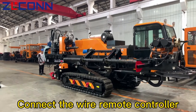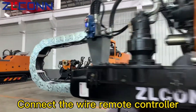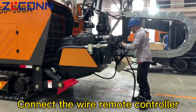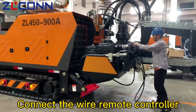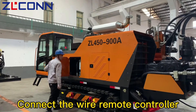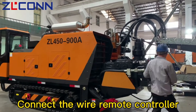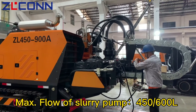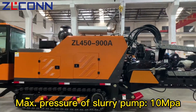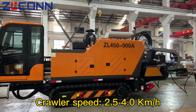Connect to the wire remote controller. Flow of slurry pump: 40–60 L/min. Pressure of slurry pump: up to 10 MPa. Crawler speed: 2.5–4.0 km/h.